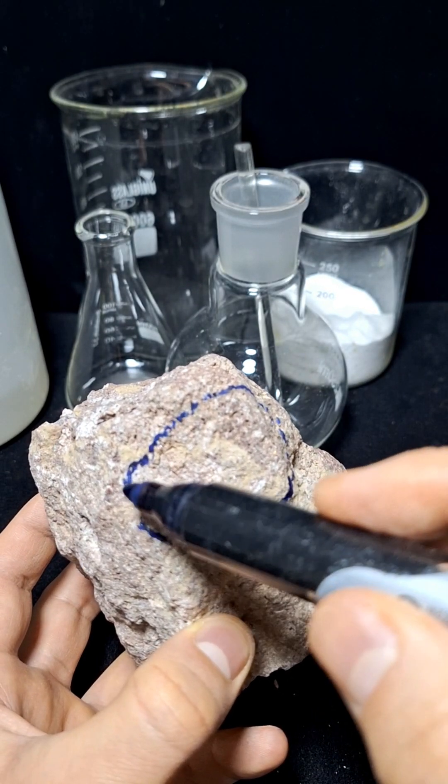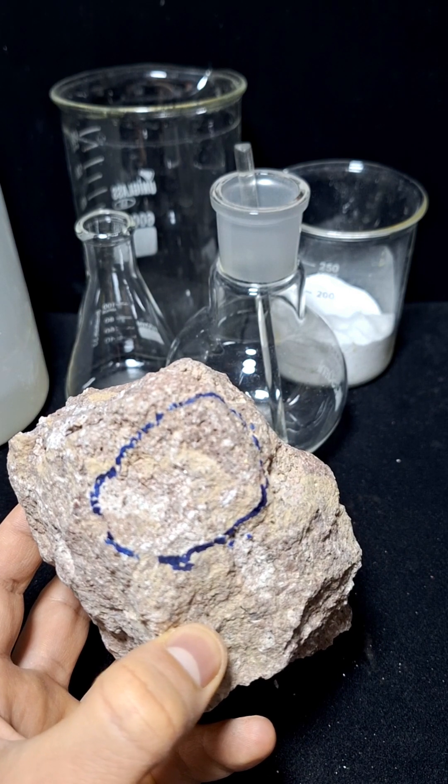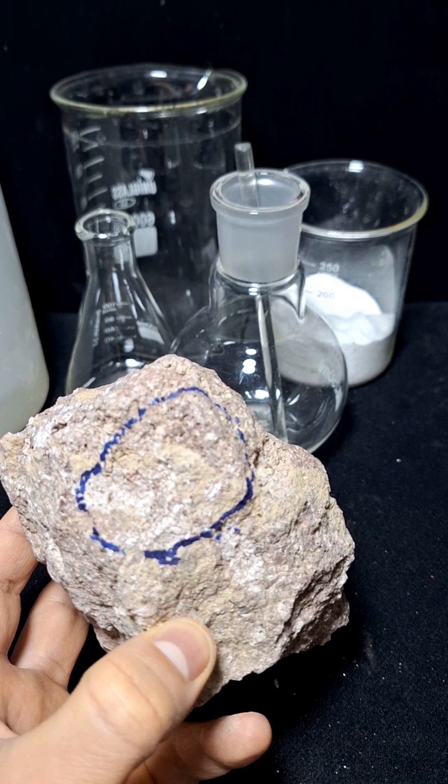Friends, as you can see, the metallic gold particles are clearly visible, and this mineral contains at least 9 grams of gold per ton.